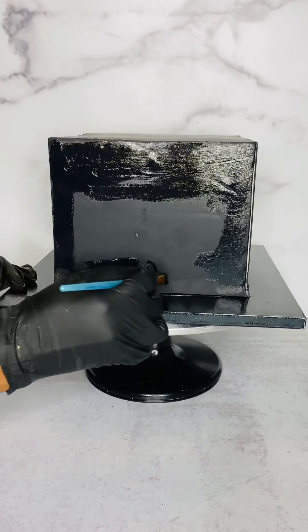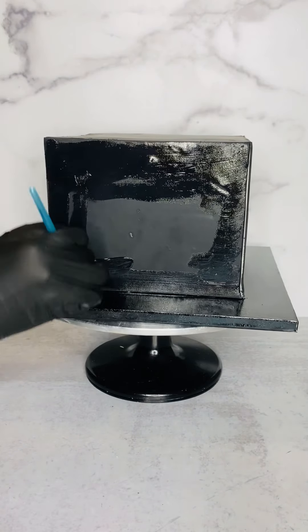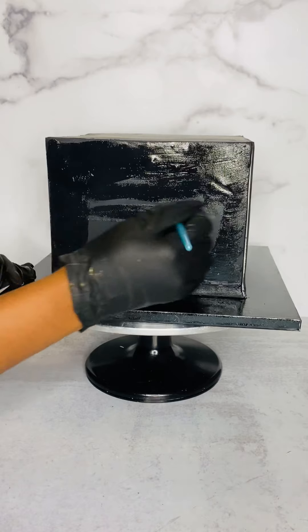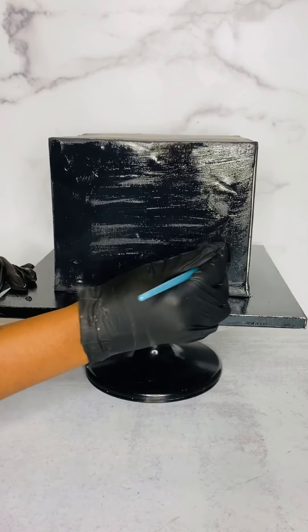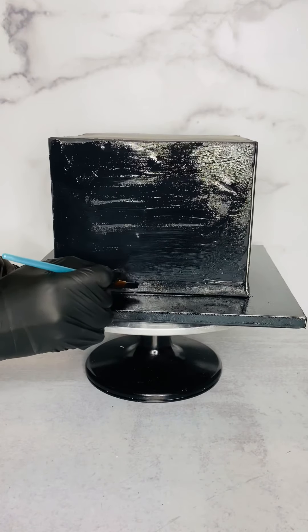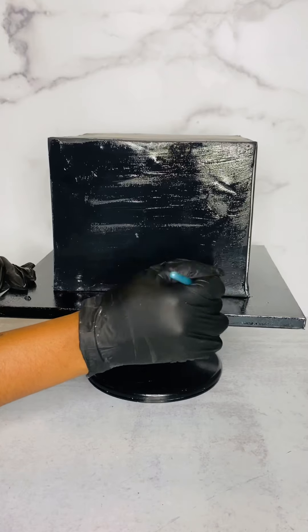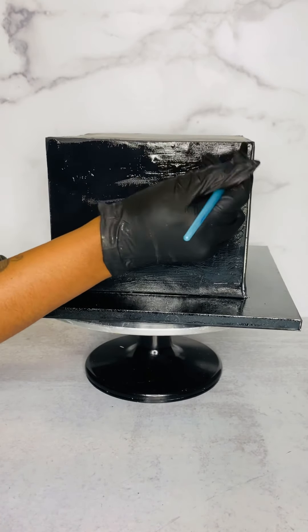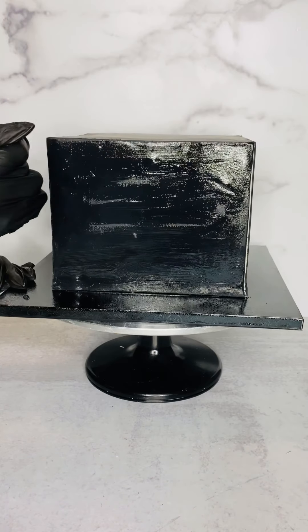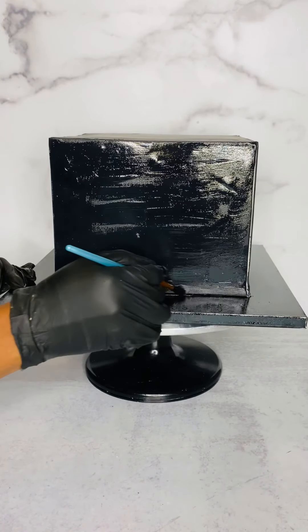I went ahead and cut it to size. I cut the sides exactly to the same dimensions of the cake, but I left the top just in case — I just didn't want to cut the top exact yet. So here I am brushing on some piping gel. When I lay edible images on my cake, I like to mix my piping gel with a little bit of water — it just makes it a little bit more easier to spread. Not too much water, just a little bit.